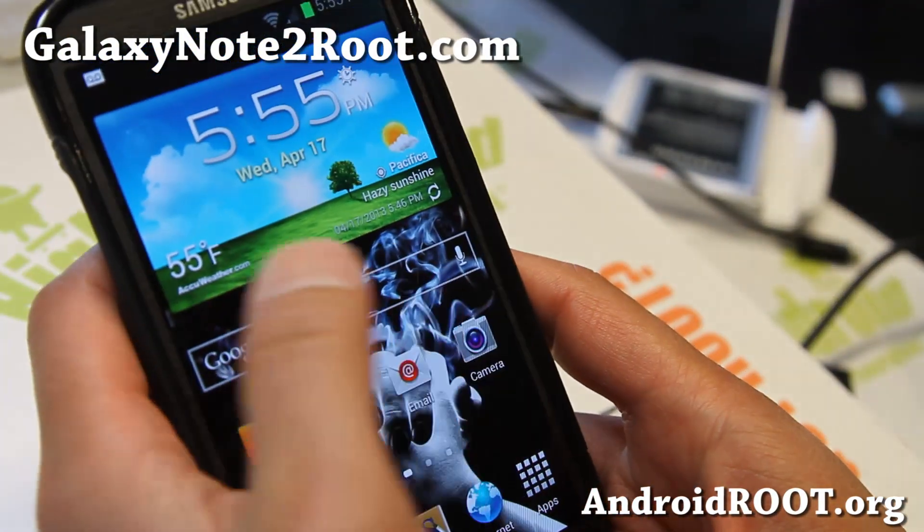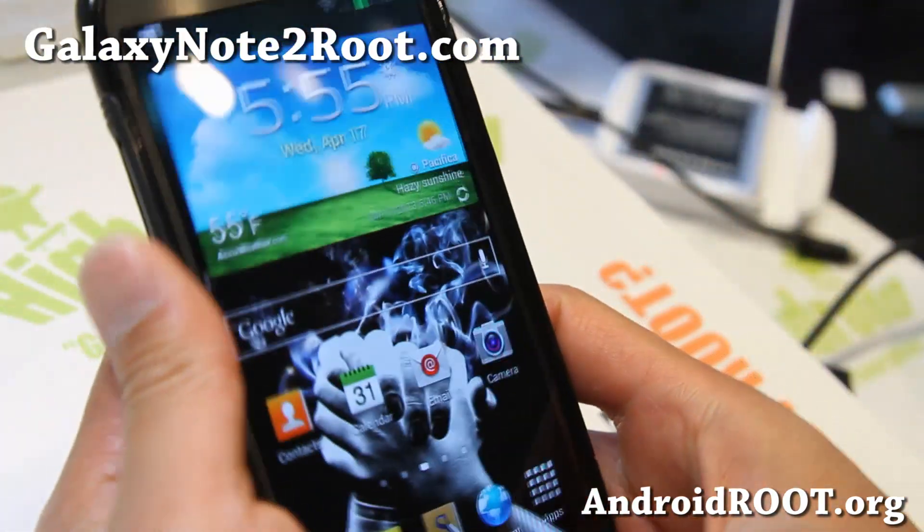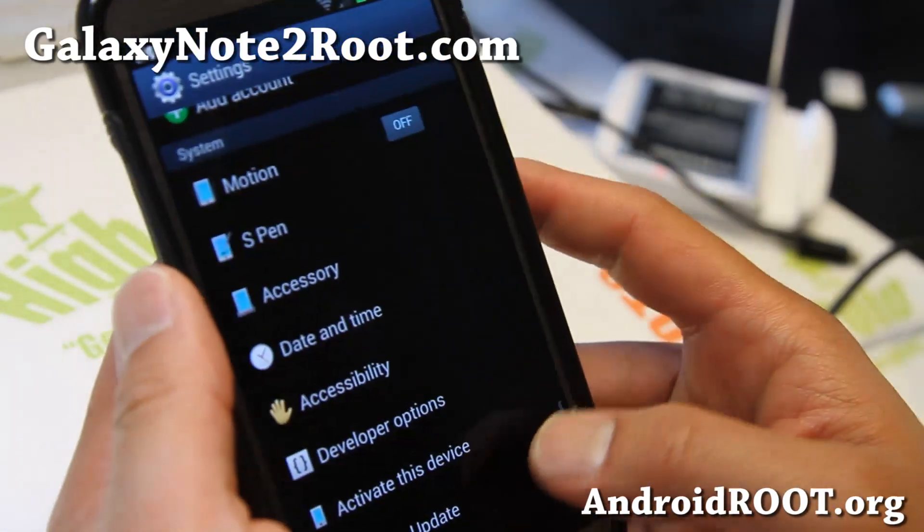And of course you get the regular Note 2 camera, which is nice. You also have lock screen options here.